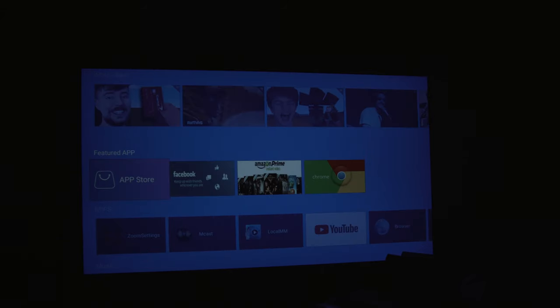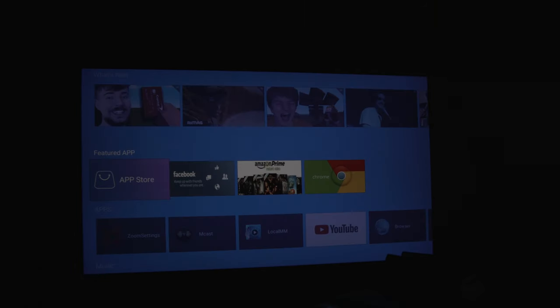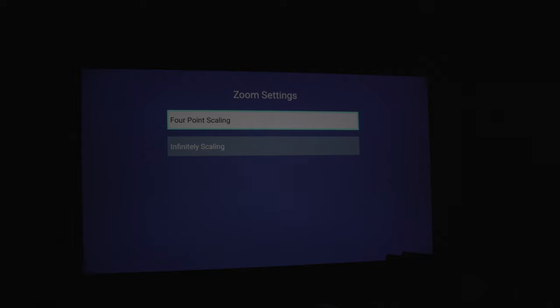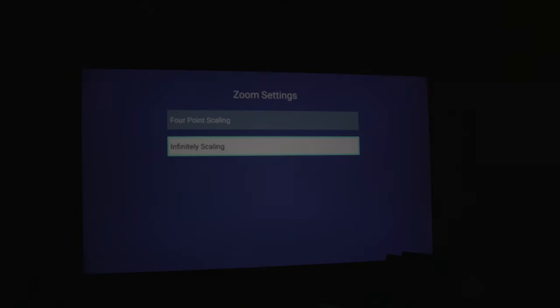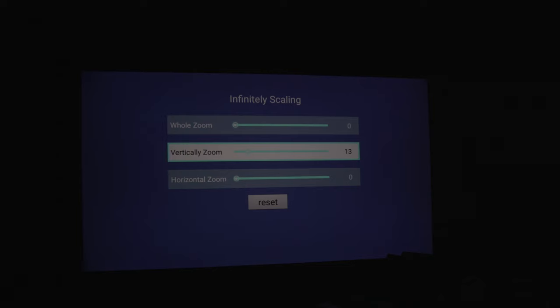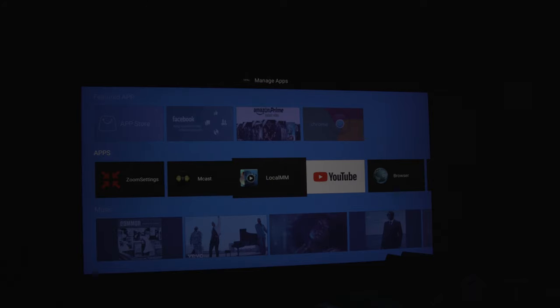We're going to go through the settings real quick. Pressing the settings button on the remote brings you to Wi-Fi, Bluetooth, apps, and display — in display there's not much, just font size. Storage shows 16 gigabytes on board. In the main menu we have an app store, some advertisements, and zoom settings. Inside zoom we have four-point scaling where you can adjust the screen, or indefinite scaling with whole zoom, vertical zoom, and horizontal zoom — so you can adjust everything based on the location of the projector and the screen. Next is Miracast so you can cast to it.